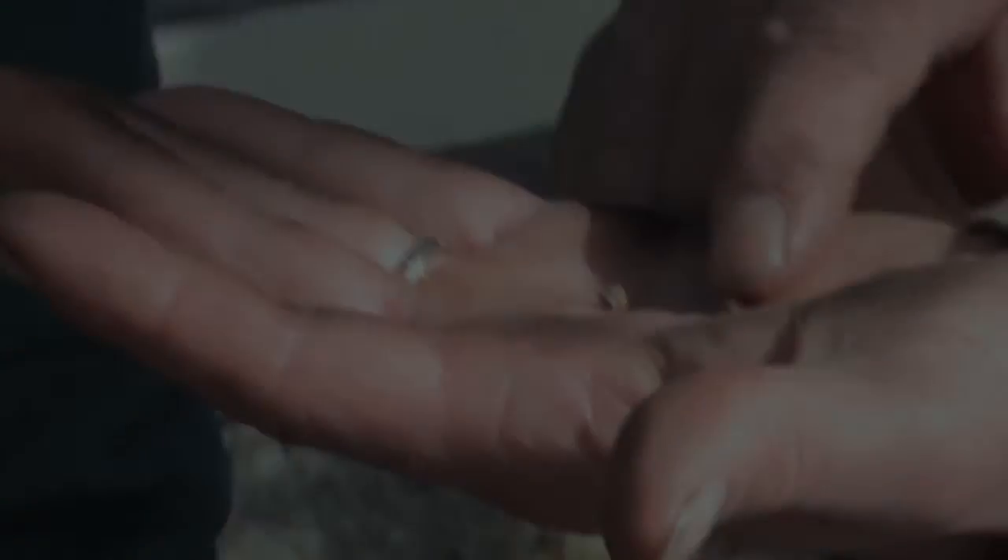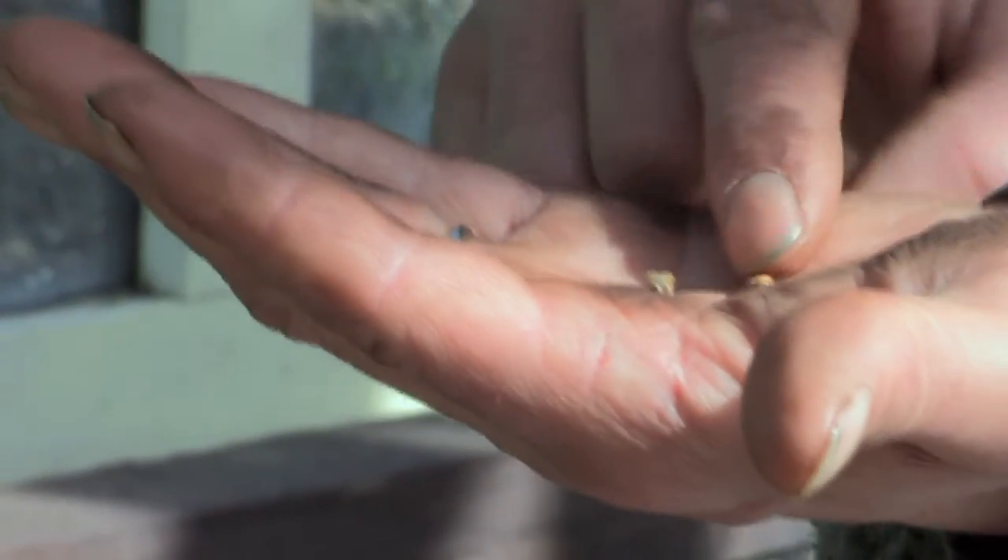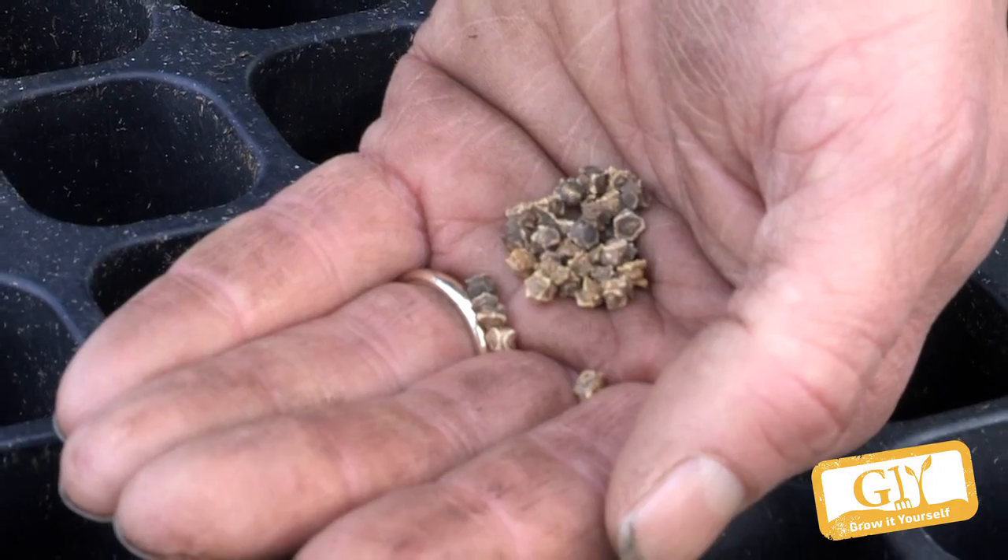Chard is a great one to grow, very prolific — you can get an awful lot of crop from only a single sowing. It's a wonderful vegetable, very easy, no pests, no diseases affecting it. Like perpetual spinach, one of those wonderful vegetables where three plants will feed you throughout the year. Two sowings a year: mid-April and then again in June.